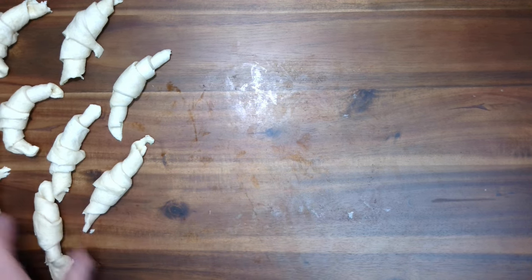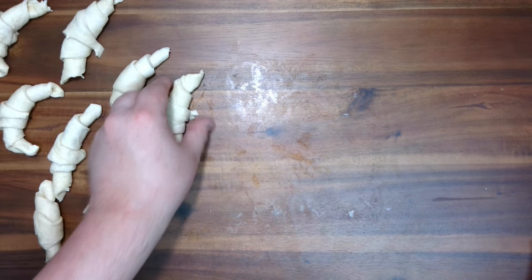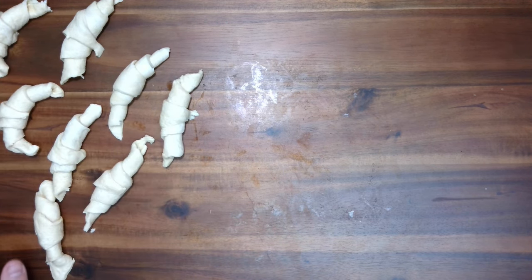So we've got eight of these crescent rolls. Let me move that into frame. Now, what we're going to do — let me experiment here for a second. Let's move them so they're all in camera.